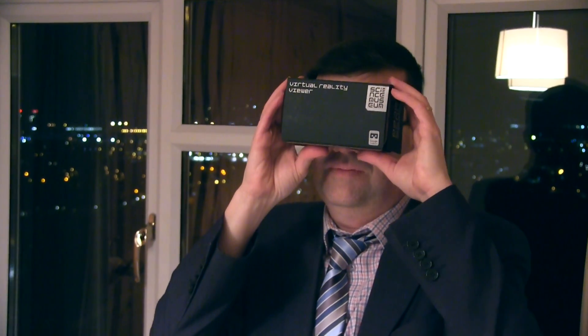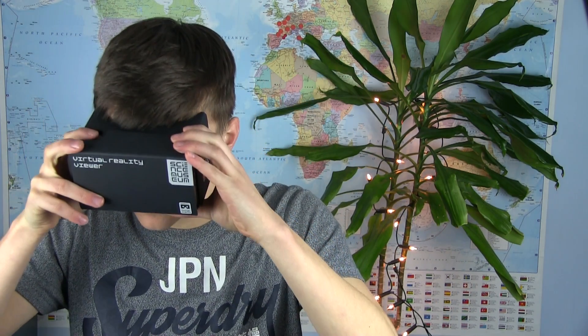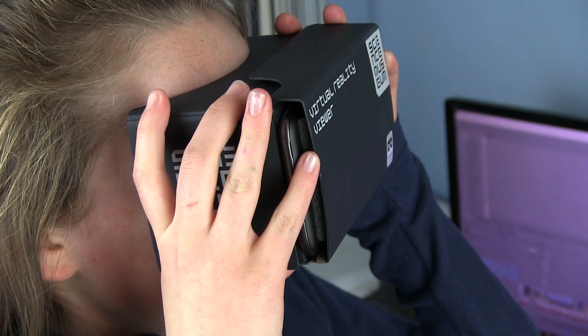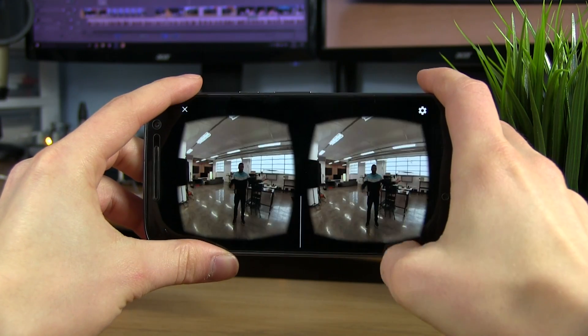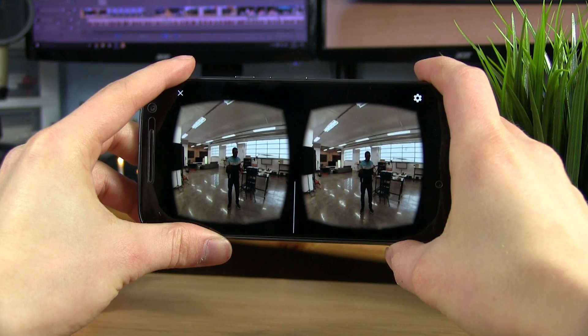The possibilities of virtual reality are endless and you really need to give it a go yourself to get the full experience. I let a number of people have a go and they all really enjoyed it. My favorite things I have tried so far have been using Google Earth to explore cities, roller coaster simulators, and watching some 360 degree YouTube videos, which you can easily do by tapping the cardboard icon in any 360 degree YouTube video.